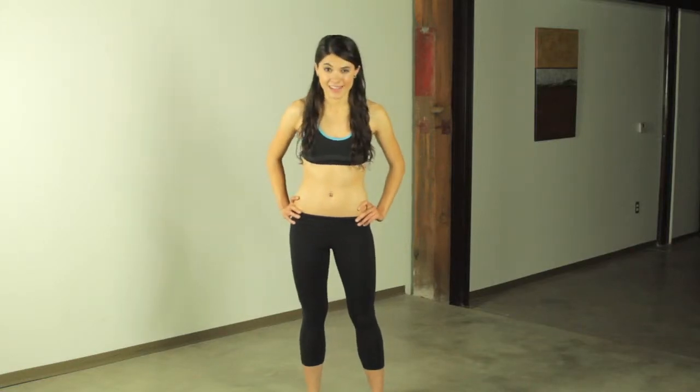Hey everyone, welcome back to Desk Fitness. I'm Elle, and today I'm showing you yet another favorite cardio exercise — it's called a jump lunge.